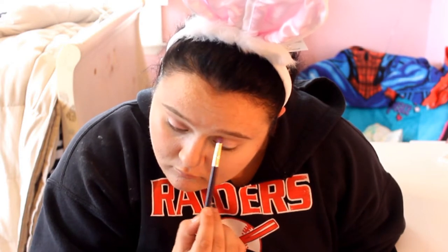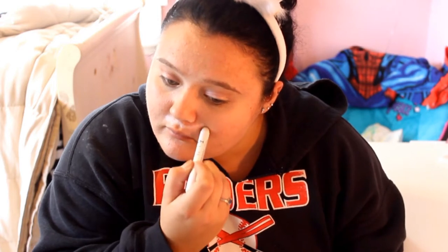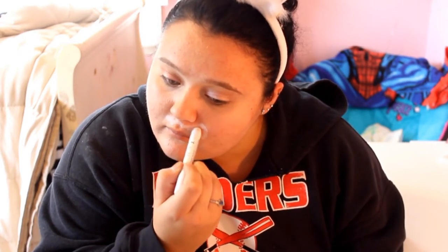Everything I'm using is listed down below. Now taking my jumbo pencil in Milk, I'm kind of creating a mustache effect — I'm pretty much just adding this all around my upper lip and extending it past my nose.